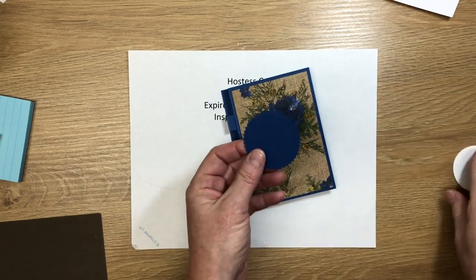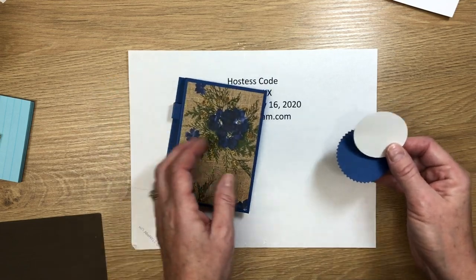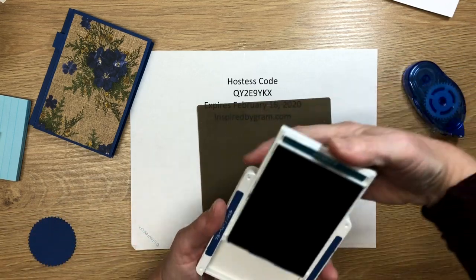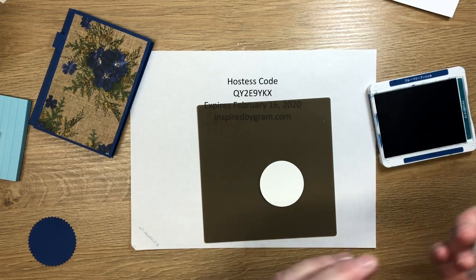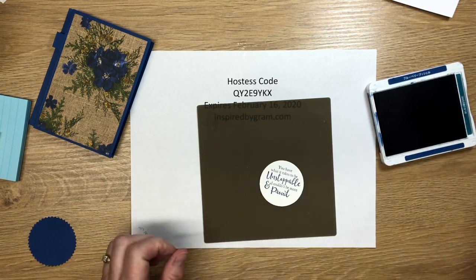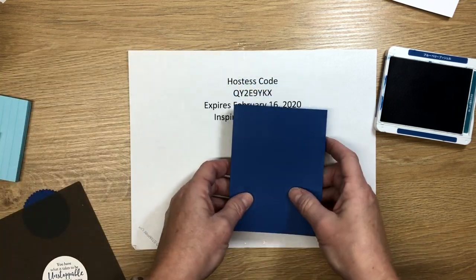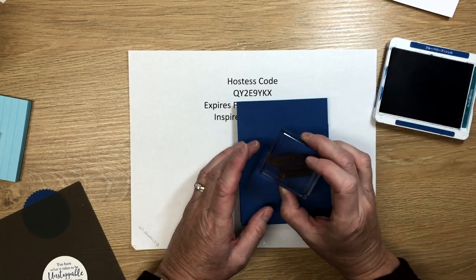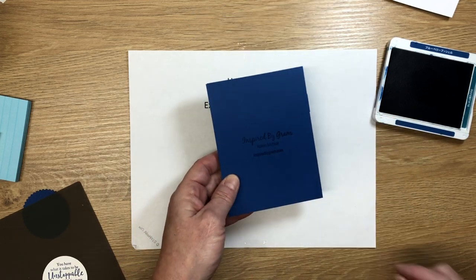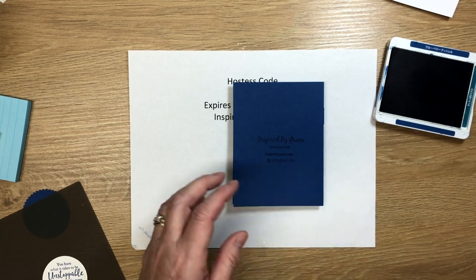In my last video I used the Starburst circle punch and the two-inch circle punch — we're using those again. I'm stamping with blueberry bushel ink to match the cardstock, using one of the sentiments from Strong and Beautiful. While the ink is out, I put my personalized information on the back — my name, inspiredbygram.com — and since this uses Stampin' Up products I add the Stampin' Up logo to abide by their angel policy so I can sell these.